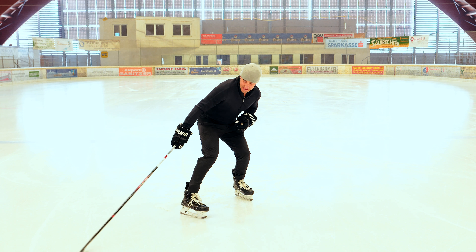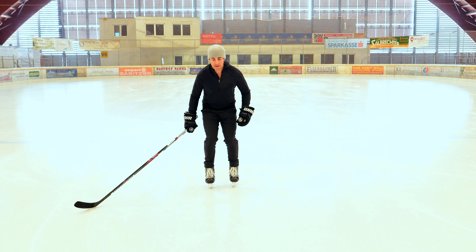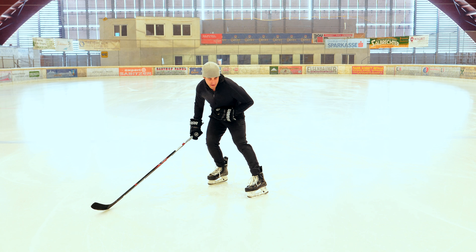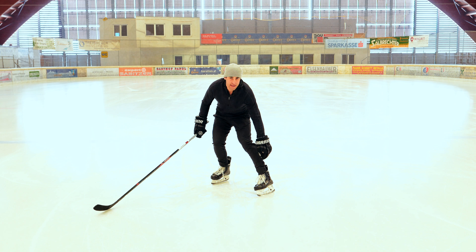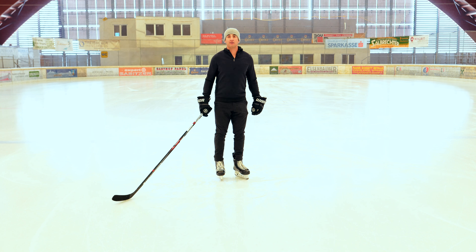So you're going to push out using the heel of the foot, lift it up, bring it back underneath your body. Then with the other leg, rotate that knee and toe in, push out focusing on the heel of the skate, lift it back underneath your body, and continue that down the ice.